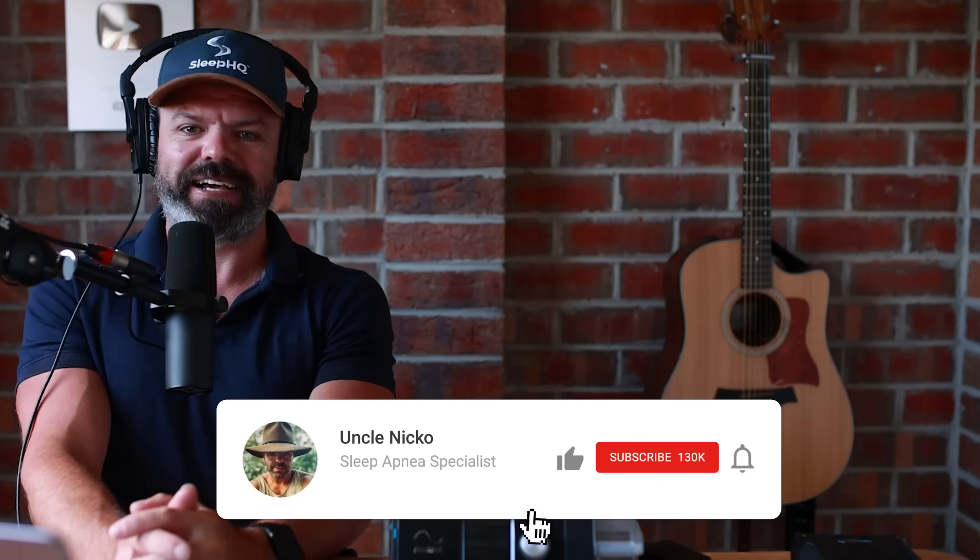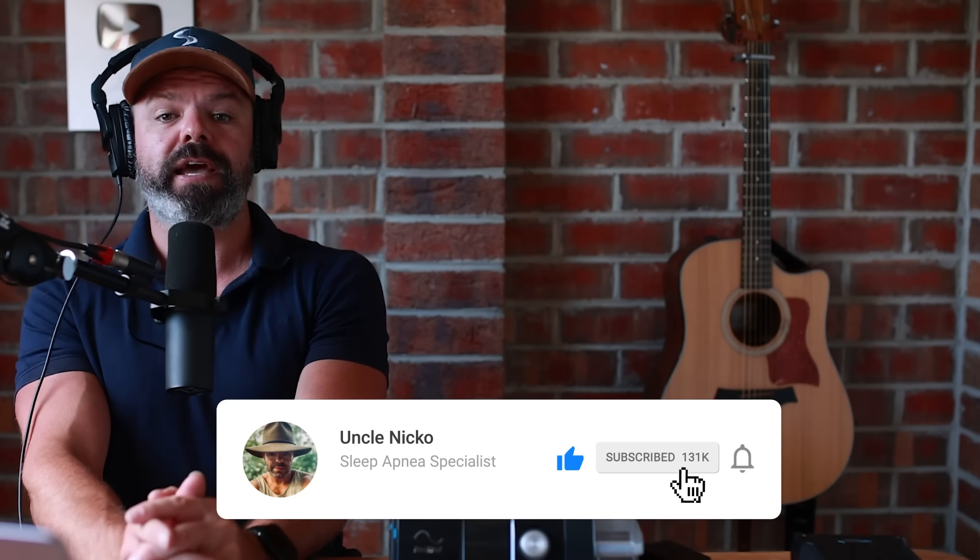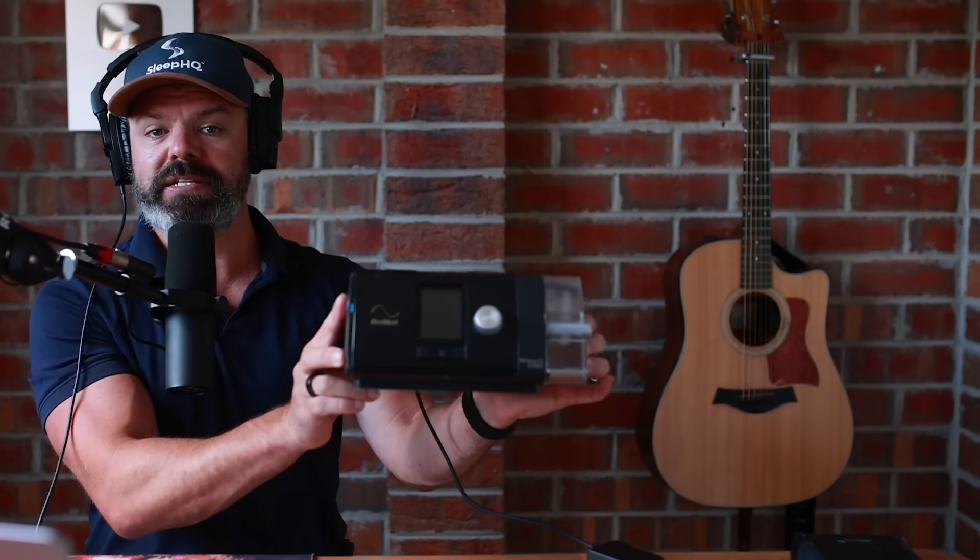G'day mates and welcome to my CPAP humidifier masterclass. My name is Nick, I live in Australia and this is my channel CPAP Reviews. Today's video demonstration I'll be using a ResMed AirSense 10 auto set machine. However, the techniques you'll learn can be applied to pretty much any CPAP machine with a humidifier or a heated tube — and they all have them. And why do they all have them?